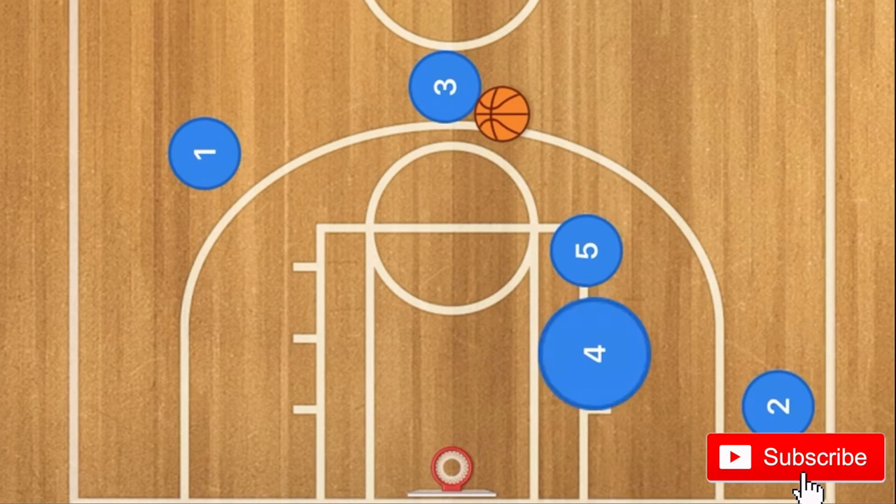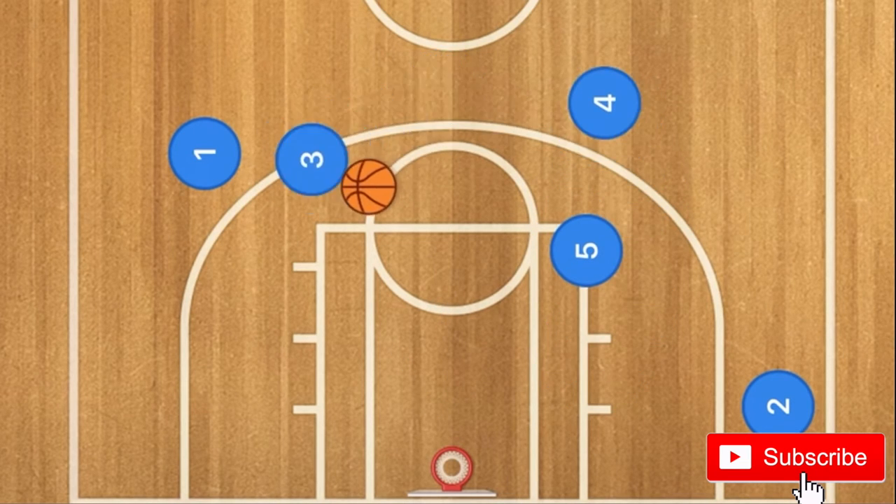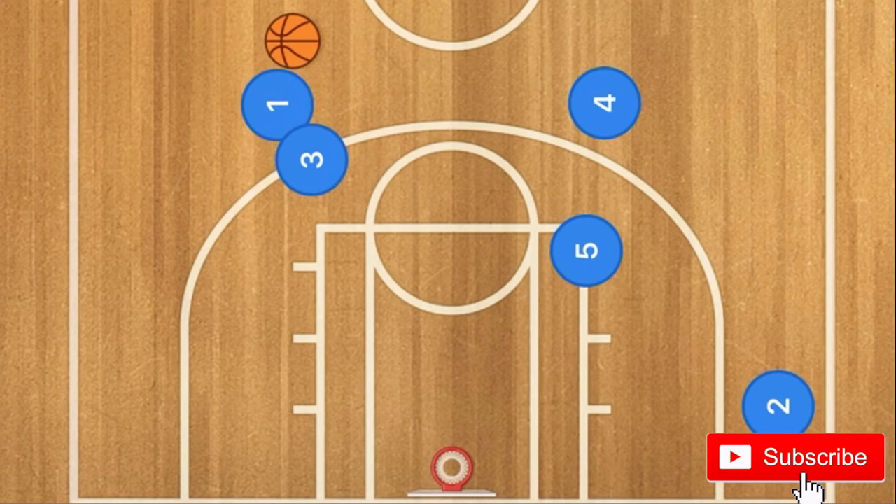Player 5 will then screen for player 4. Player 4 will pop up, and players 3 and 1 will do a dribble handoff.